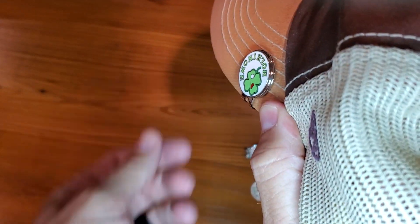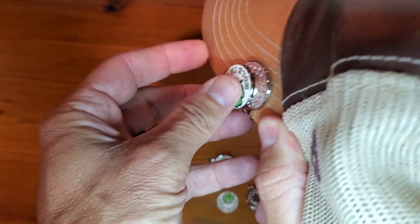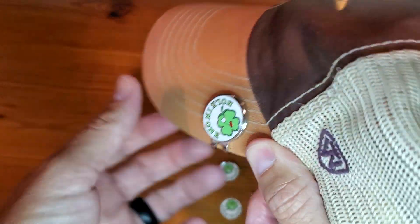When you get on the green, which I hope you do often and quickly with a few shots, just slide that thing off. You could also just put this in a pocket.